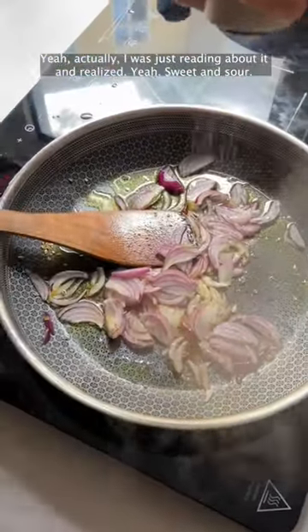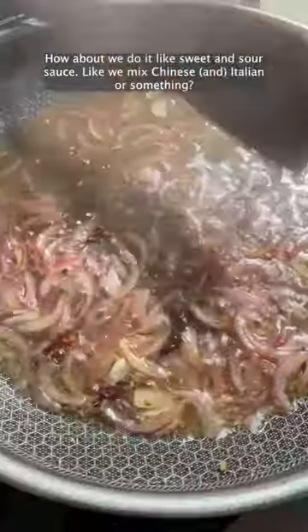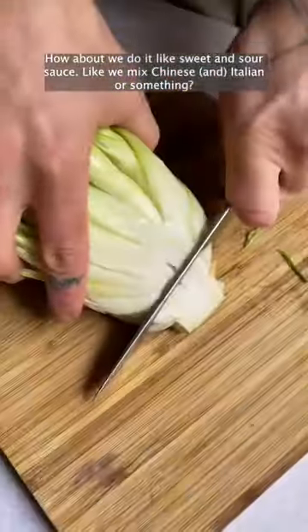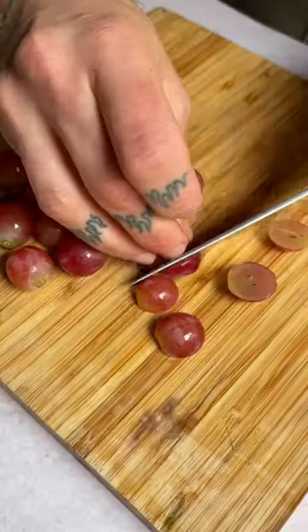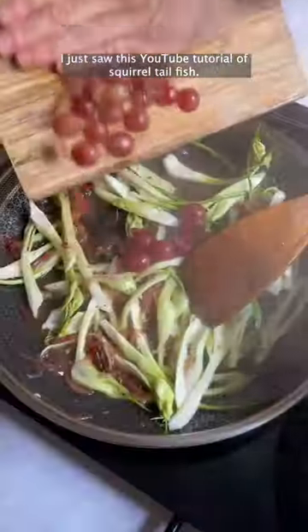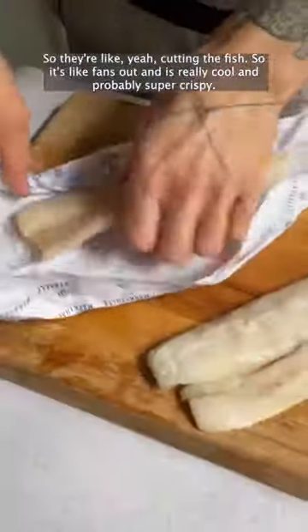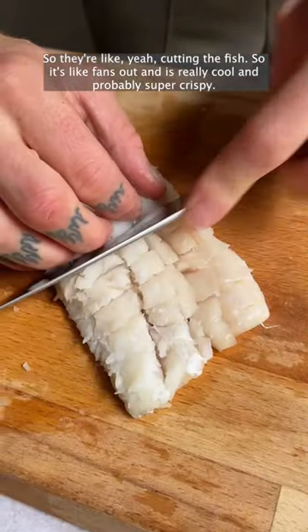Yeah, actually I was just reading about it and realized — sweet and sour. How about we do it like a sweet and sour sauce, like we mix Chinese and Italian or something? I just saw this YouTube tutorial of squirrel tail fish, where they're cutting the fish so it fans out — it's really cool and probably super crispy.